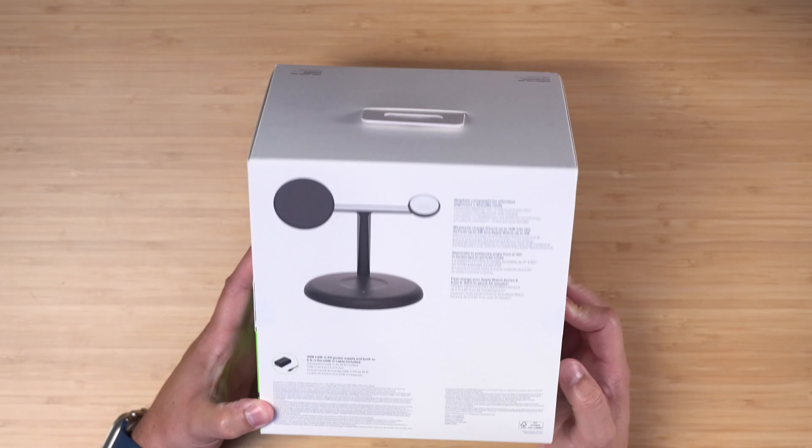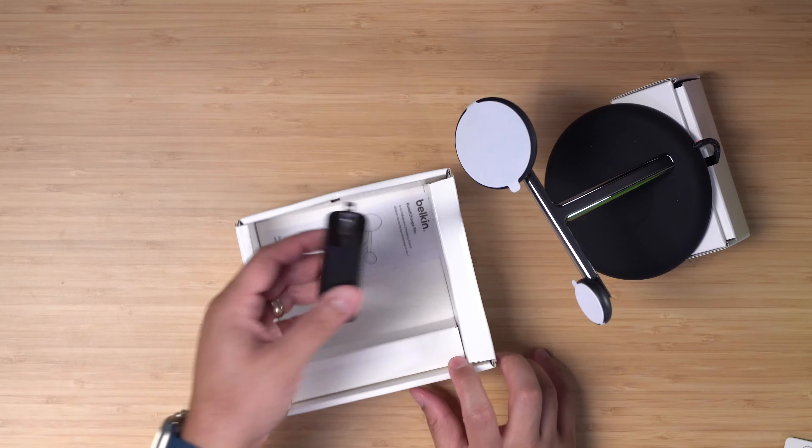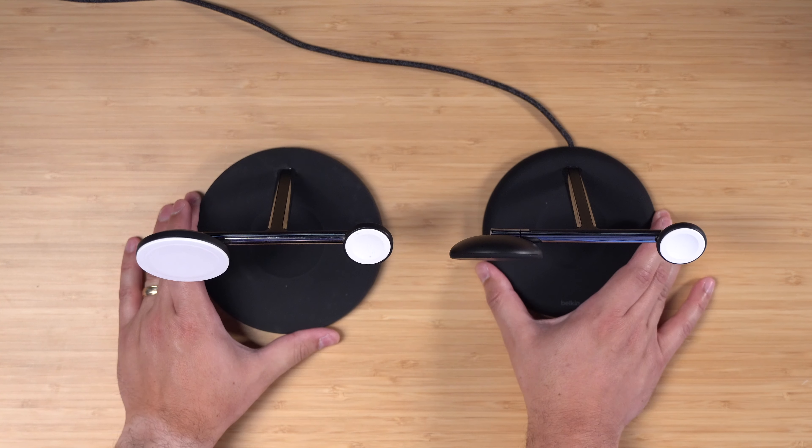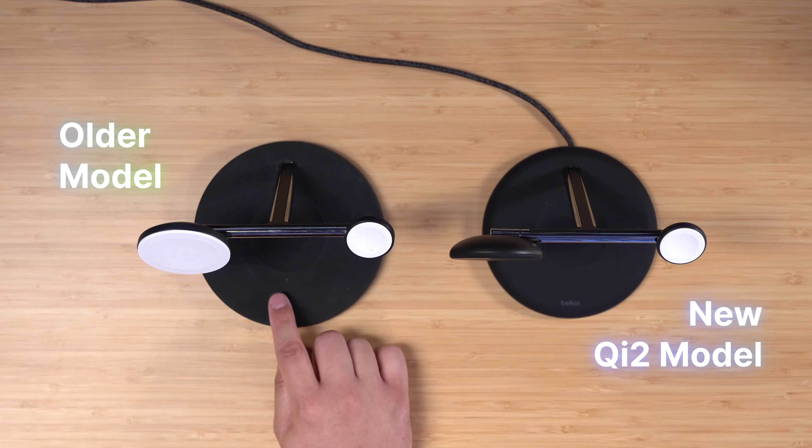In the box it's pretty simple — you get the new Belkin Qi2 3-in-1 charger, and it does come with the power brick, which is not always the case. Just to give you a side-by-side comparison, this is the older Belkin 3-in-1 charger next to the new Qi2 model.